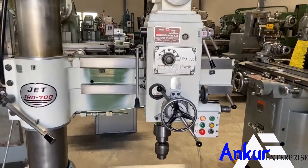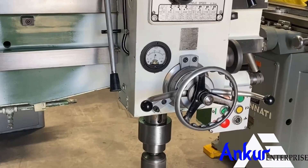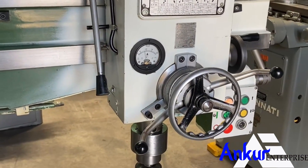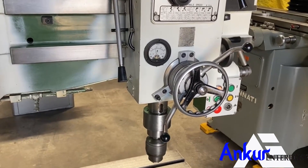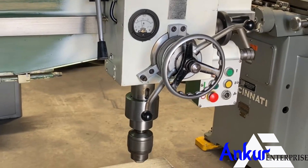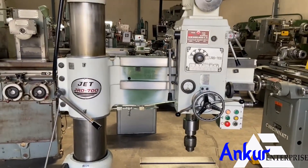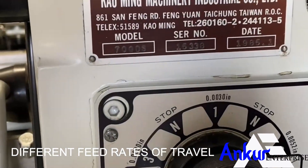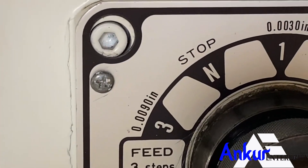Now we will see the spindle travelling speed. Now we will see different feed rates. The low feed rate is 0.0030 in and the high is 0.0090 in.